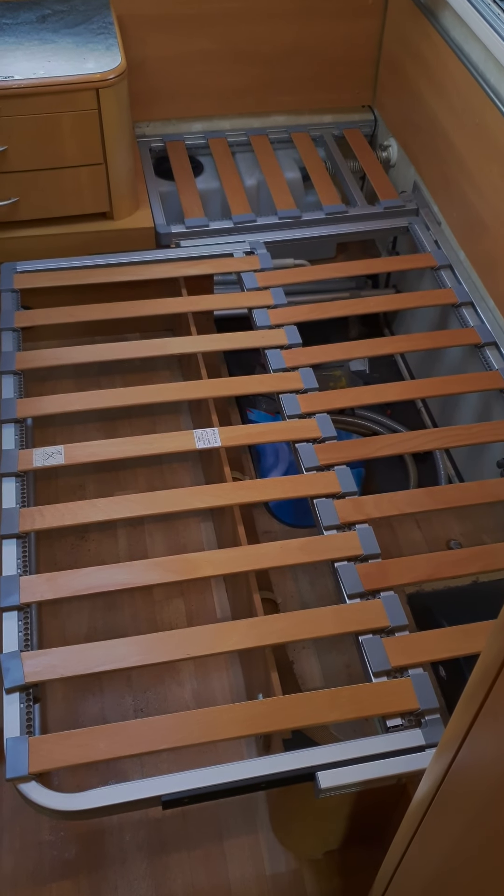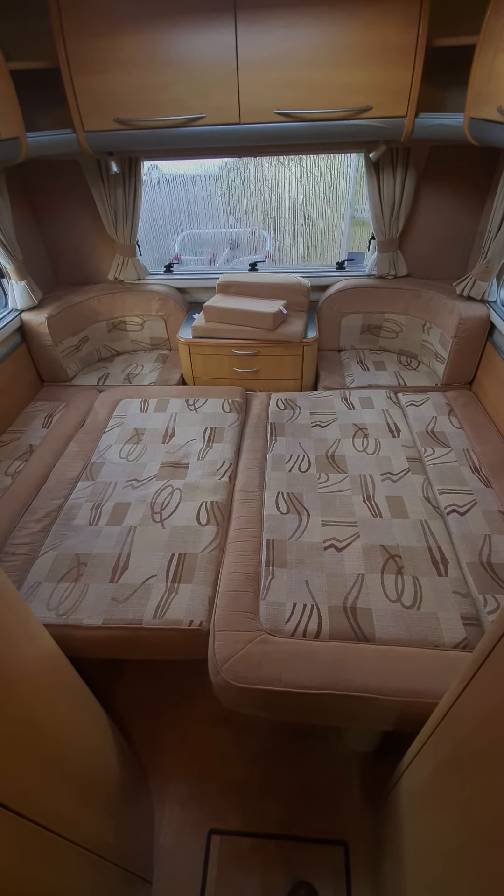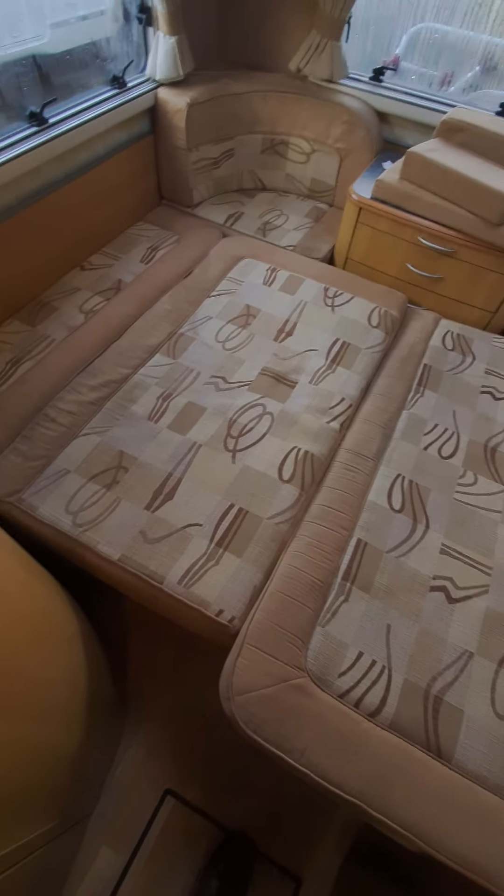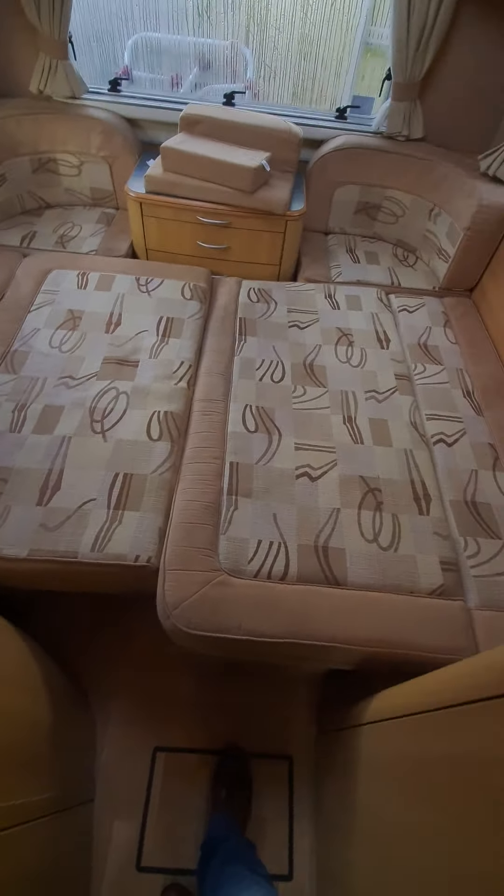I'll make the bed up now and show you how that works. So that's the bed made up - you're simply dropping the back rest into the centre to drop flat to create the bed at the back. So that's the bed arrangement.